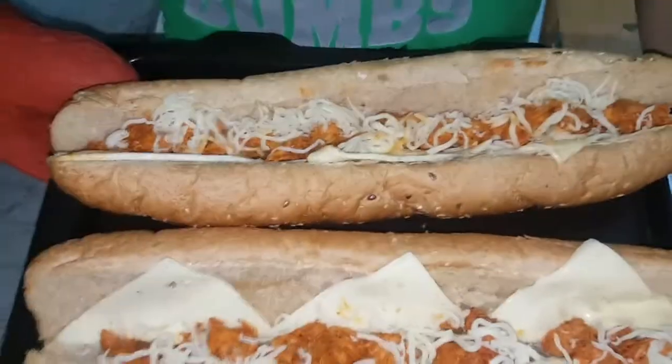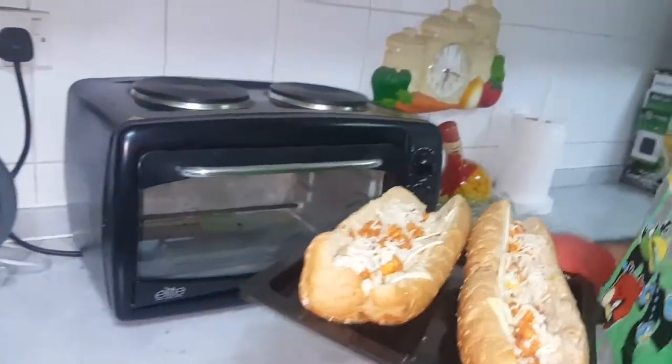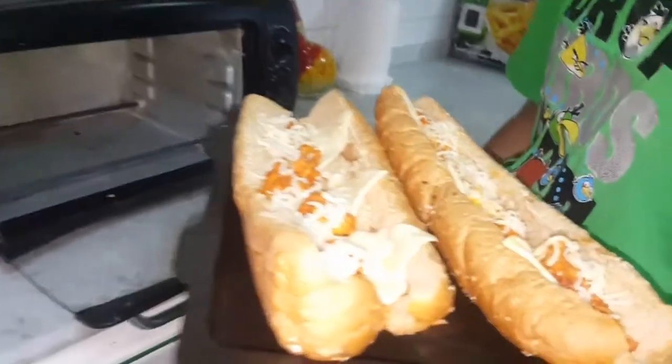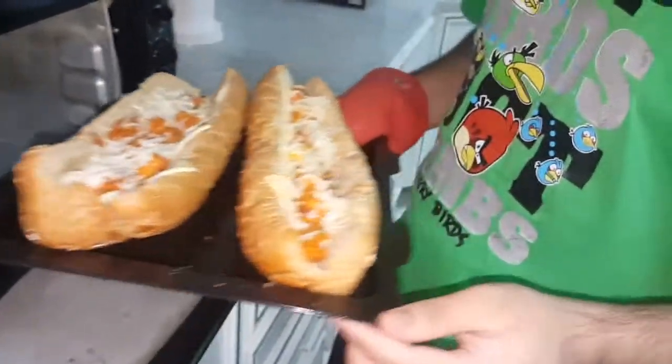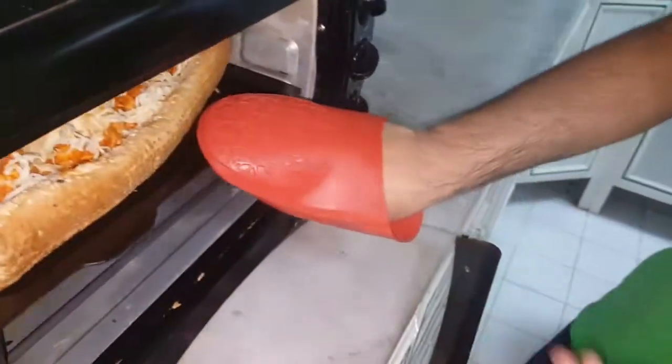As you can see the sandwiches are done right now. And now I'm going to put them in the preheated oven. Always be careful before you open stuff like this. And add it in now.